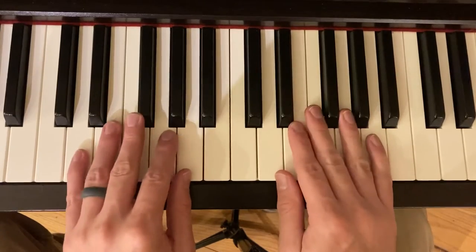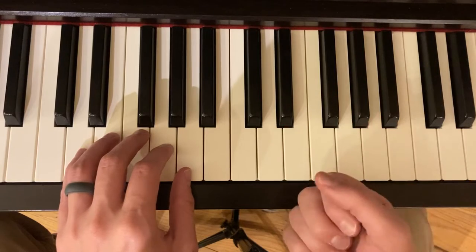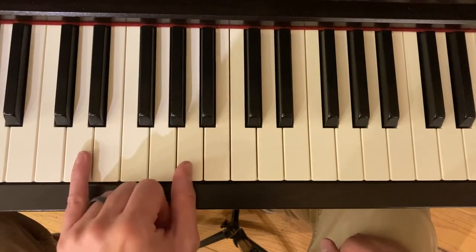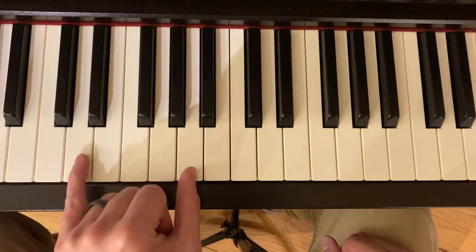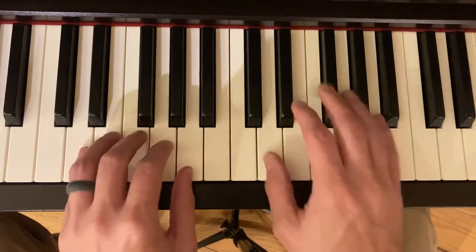At the beginning, what I would suggest doing is counting like this: half rest — one, two. So you can count one, two for the rest, or you can say 'half rest' like it says in the book. It's also going to get gradually louder. Start soft — one, two. A little louder — one, two. One, two.